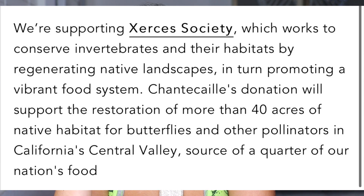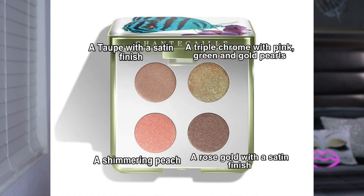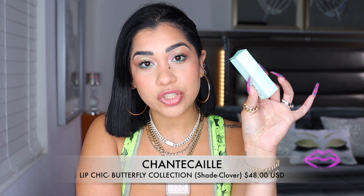That is so special, I love it. I picked up the Butterfly Eye Quartet and it is $72. Inside this quartet we have: shade one, a taupe with a satin finish; shade two, a triple chrome with pink, green, and gold pairs; shade three, a shimmery peach; and shade four, a rose gold with a satin finish. I also picked up one of the lipsticks — they come in three different shades. This one is pink, a flowery neutral pink. We have a peachy one and a nude one, each one is $48.